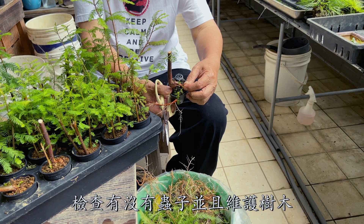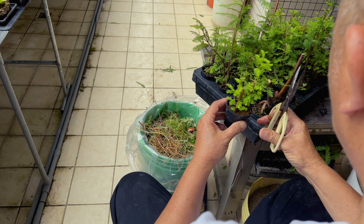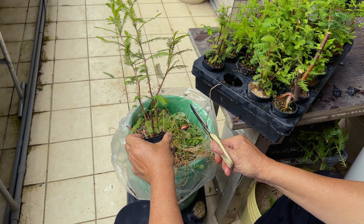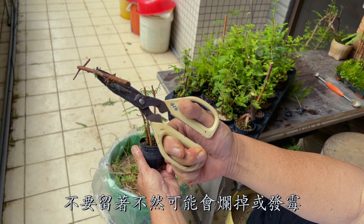Check for bugs and maintain the trees. Look — this one is dead. Don't keep it, or it would rot and get moldy.